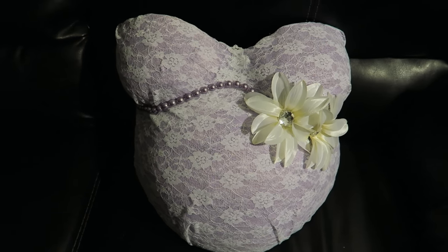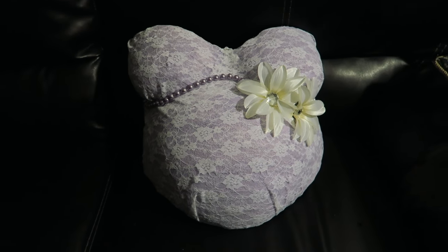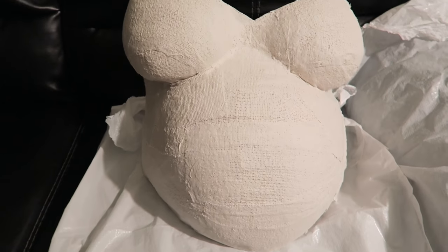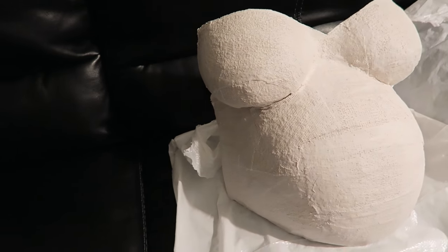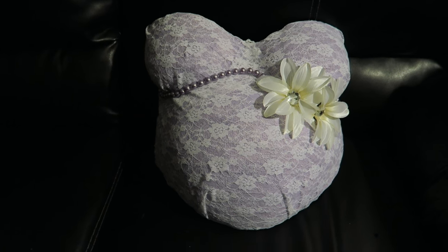Hey guys, in this video I'm going to show you how I decorated my belly cast. I did do a DIY video on belly casting and I'll leave the link down below just in case you want to watch it. So if you want to see how I decorated this, then just keep on watching.